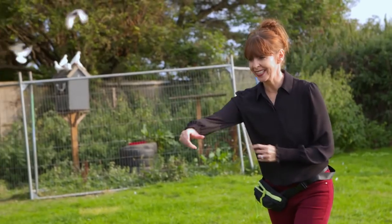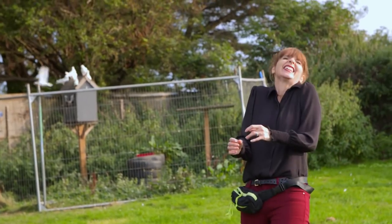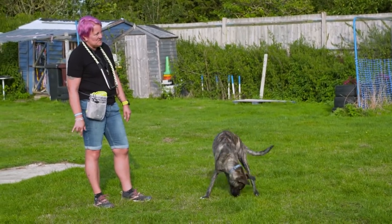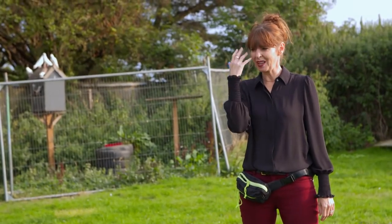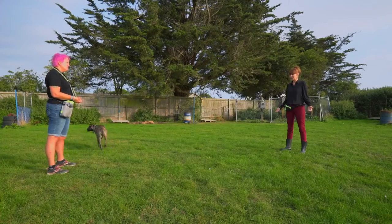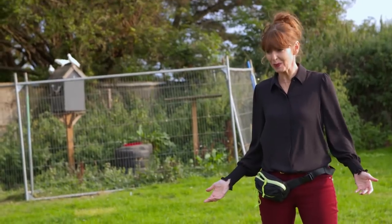Do you see how when you were going like this and fussing with him, he was going like this? What's he saying when he does that? Don't touch me on the head like that. Don't fuss me — I don't want that. Fine, you can give me some food and I'll come back, but don't fuss me, Mother.